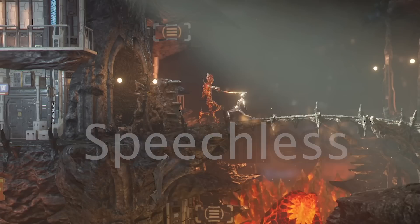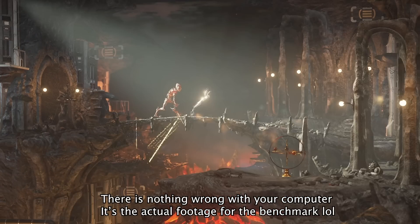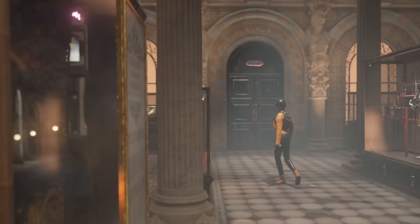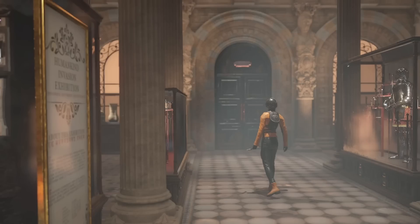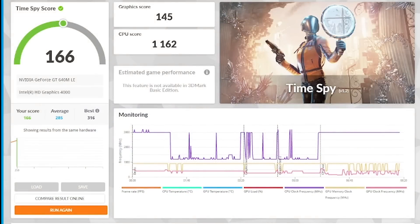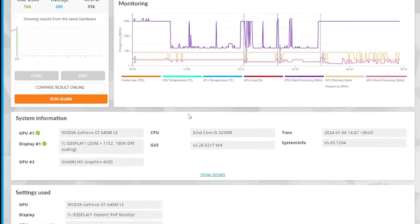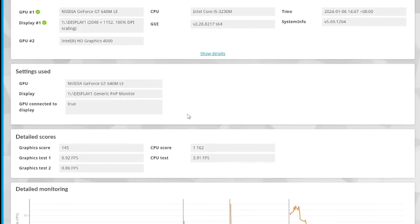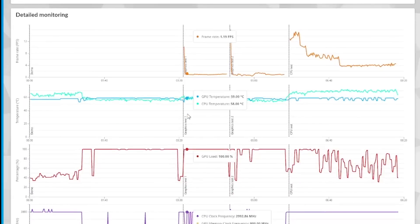Oh my god, what a great performance. I watched the whole thing and have no idea what's going on with that 1 frame per second. But anyhow, we got a score of 166. The GPU score is 145 and the CPU score is 1162. Here are the specifications of the laptop, the FPS during the test, and the CPU and GPU temperatures and usage.